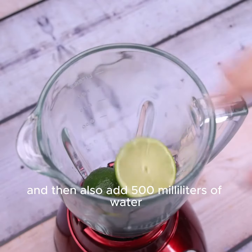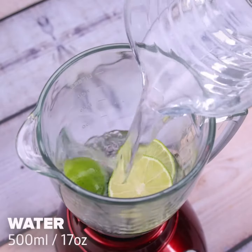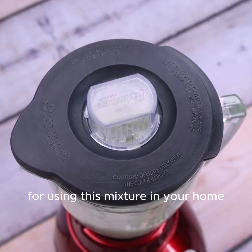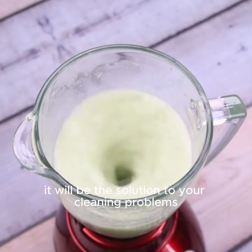Let's put them in a blender and then also add 500 milliliters of water. The ideal is to beat completely until the lime is crushed completely. I'm sure you will thank me for using this mixture in your home — it will be the solution to your cleaning problems.